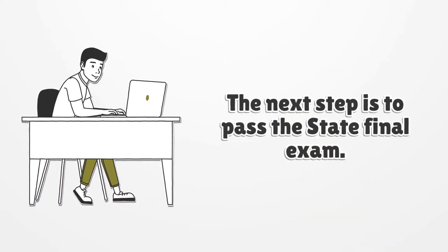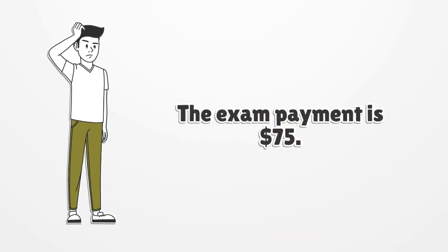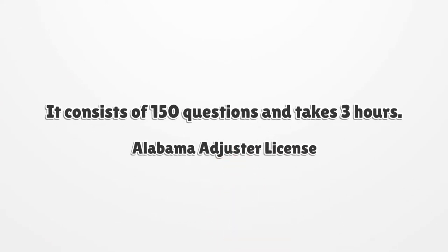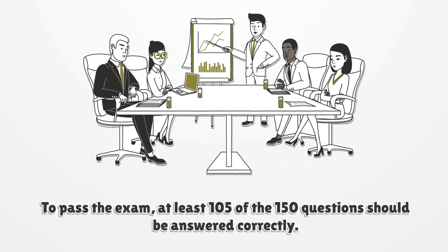The next step is to pass the state final exam. The exam payment is $75. It consists of 150 questions and takes 3 hours. To pass the exam, at least 105 of the 150 questions should be answered correctly.